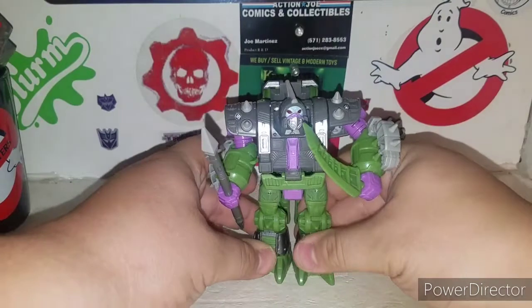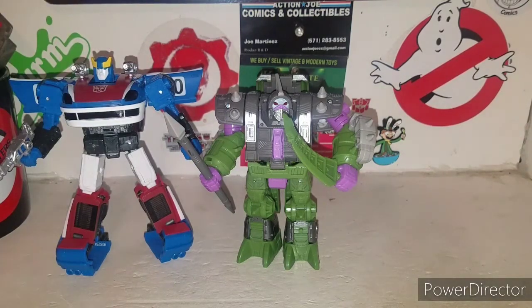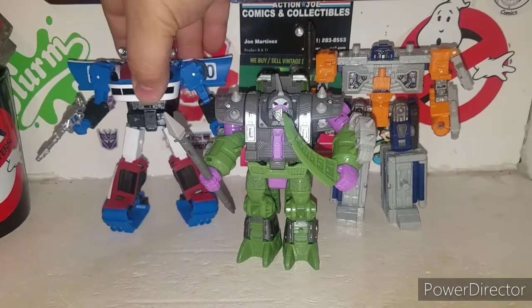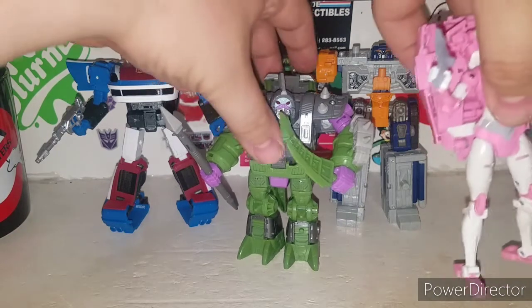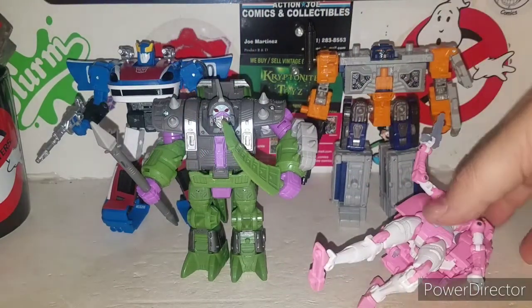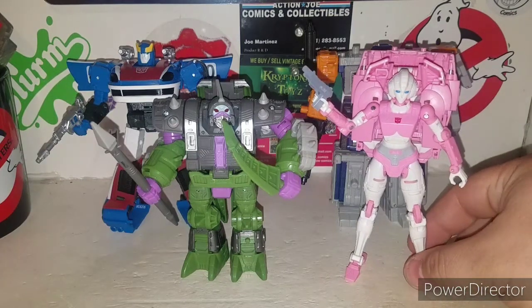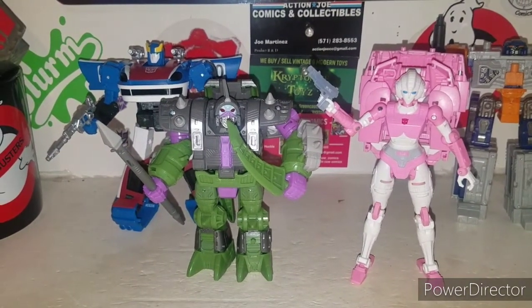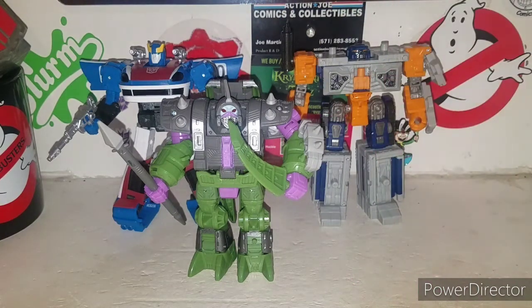Size comparison — let's bring in basically the whole wave. We recently reviewed Smokescreen; Alliacon is actually a little bit shorter than Smokescreen which is a little upsetting, but it is what it is. Here's Airwave, and here's RC with those thin little legs. There is the whole Earthrise wave two — for Airwave, Smokescreen is about the same height, and Alliacon is the shortest one of the bunch.